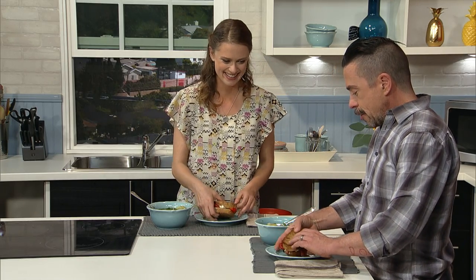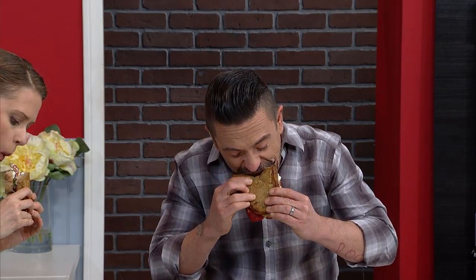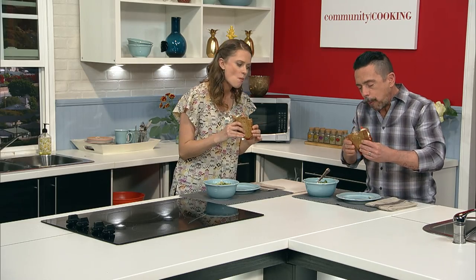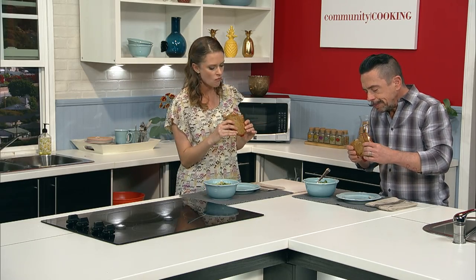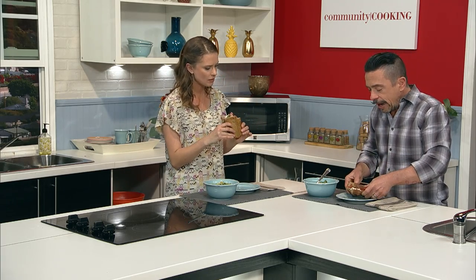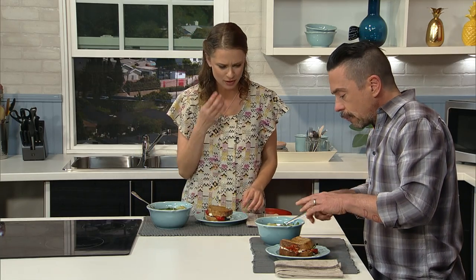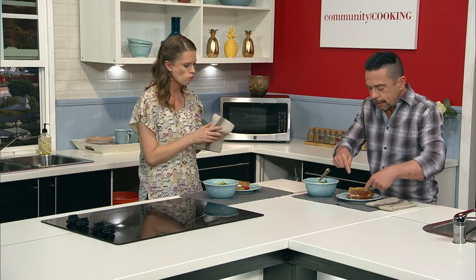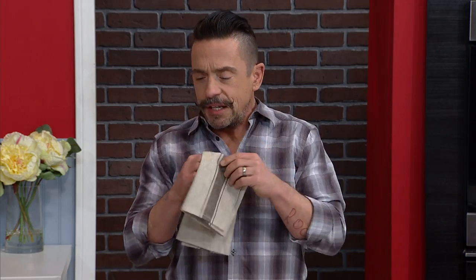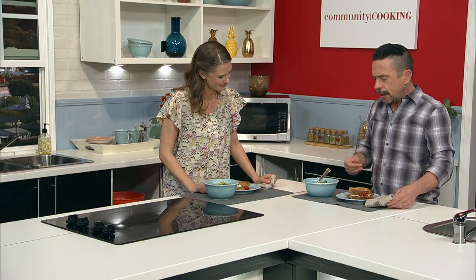I definitely like it with the gremolata in there. That's really nice — that really brightens it up. And this is wonderful for a cold winter day, but it's also light enough to be a good spring or summer soup. For sure. Now this sandwich here, where you're going to force me to hinge my jaw. That is downright delicious. I like that a lot — that is really good. Wow. There's a lot going on. The warm goat cheese, tangy goat cheese, sweet pepper, brininess of the olives, the basil, a little bit of sharpness from the red onion. That is fun. That's good.